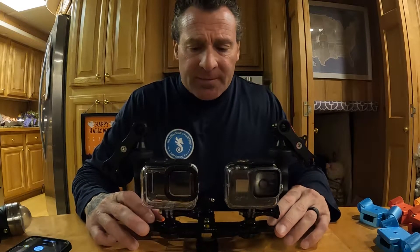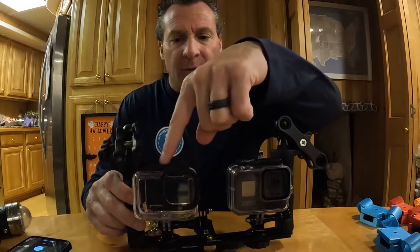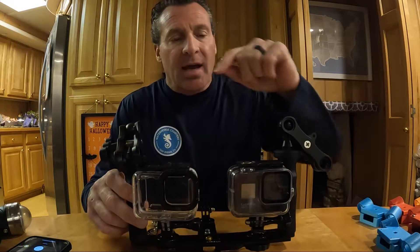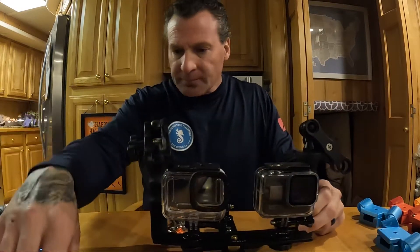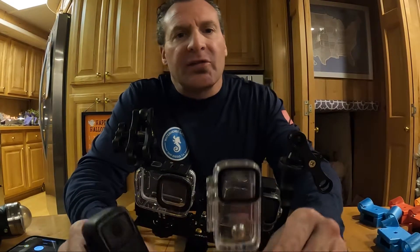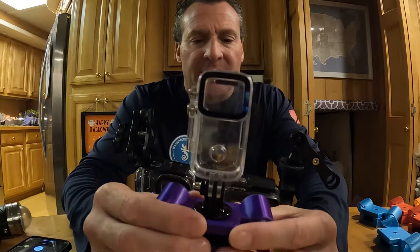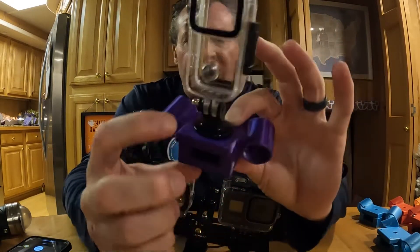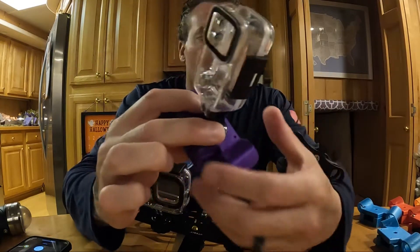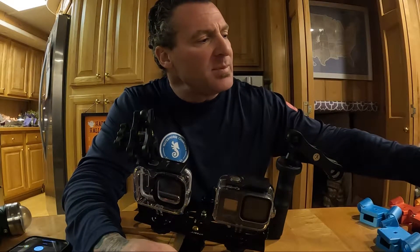Mid-November, just in time for Christmas. This is the dive camera rig that we have set up to do comparisons between the Hero 8, the Hero 10 — which is what we're filming with right now — and also the budget cam SJCAM C200. This is in its roll cage right here, with the waterproof housing, connected to our DPV action camera and light mount — which we'll be selling mid-November — that attaches to the SubGravity DPV scooters.